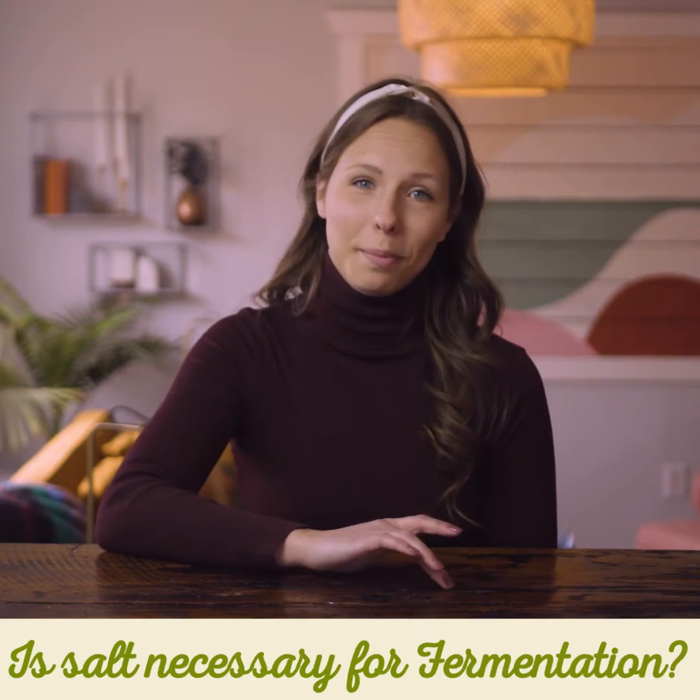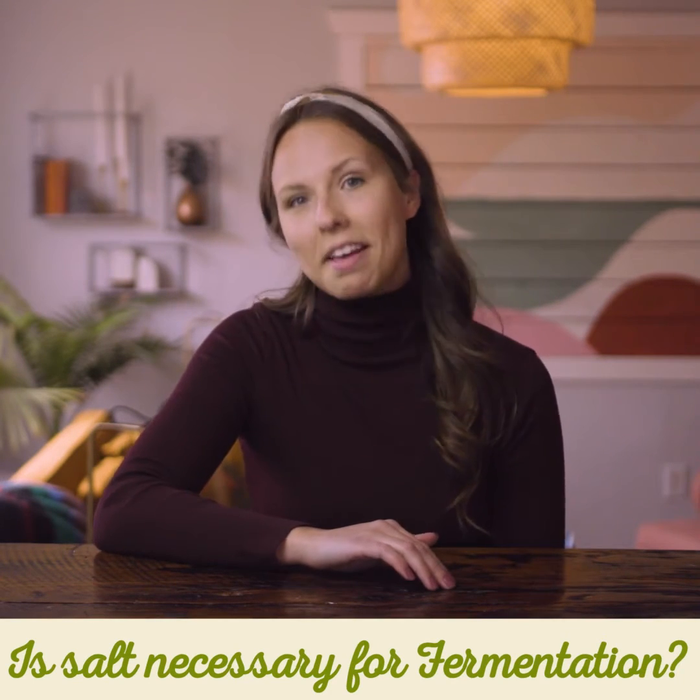Is salt necessary for fermentation? Salt is necessary for lacto-fermentation and has a very important role in the process. Salt keeps the product safe from the harmful organisms that can grow in any food product. In the initial phase of fermentation, the salt kills off the harmful stuff while the good bacteria is populating.